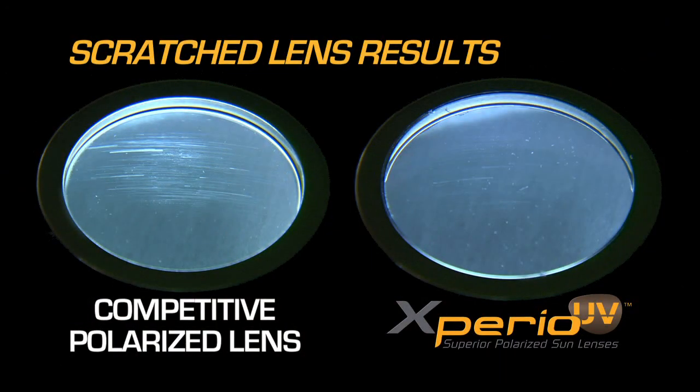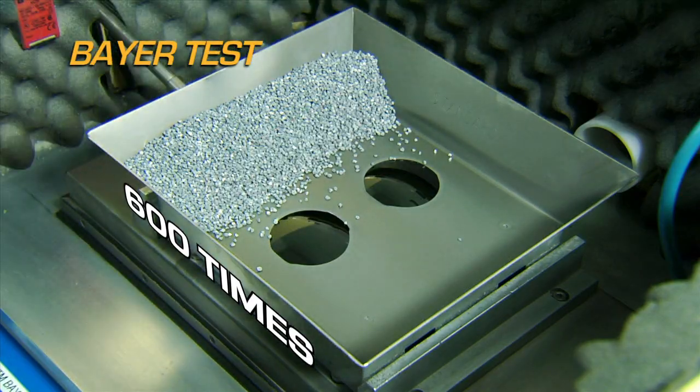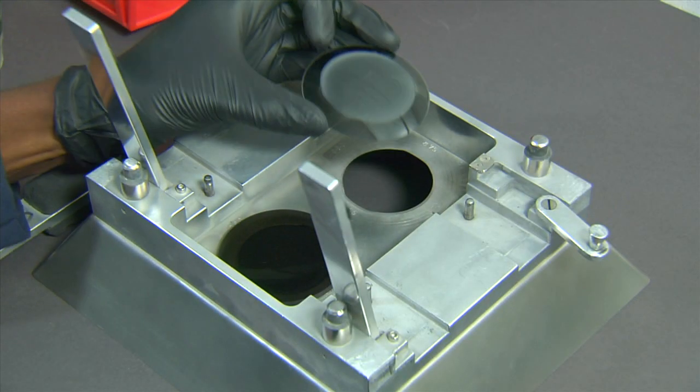From Essilor comes the most durable sun lens available: Xperio UV. Xperio UV lenses are up to three times more scratch resistant than the competition.